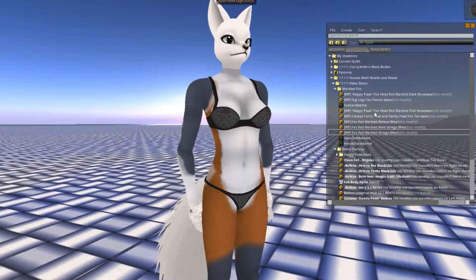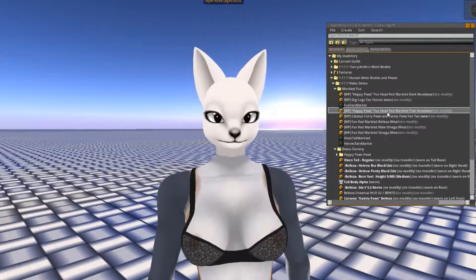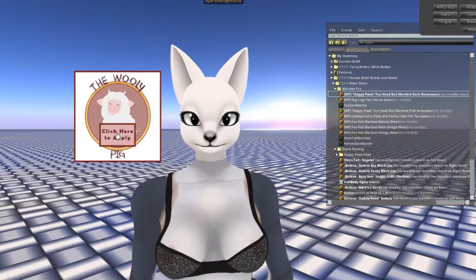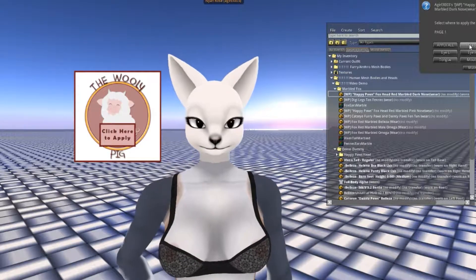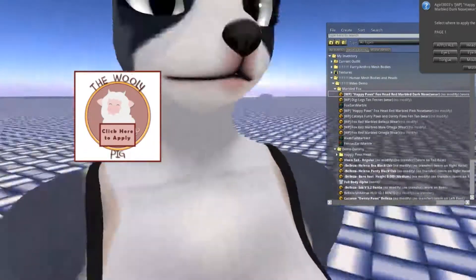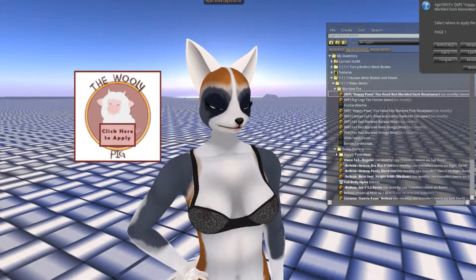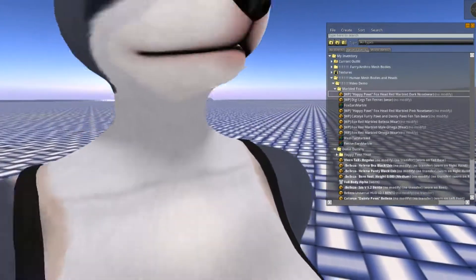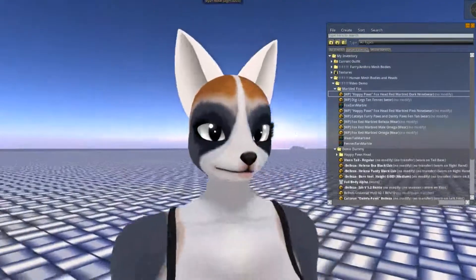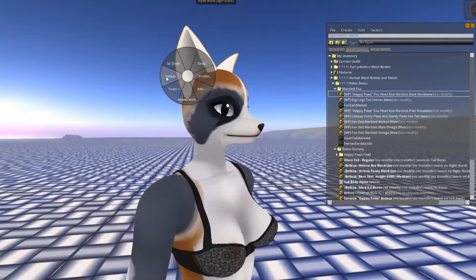The next step is to take the head applier. For the fennec there's only really one, but for the marbled ones I added two head options. We're going to go ahead and take the dark nose one since that's what most will use. You'll see there's an apply button — just click on that. The main options will be head left and head right. The mouth is pretty orange on the Happy Paws head, so I went ahead and included a texture for the tongue, mouth, and teeth. Those are a different color inside the head — that part is completely optional. If you have the fluffy cheeks, the head texture will also texture those.